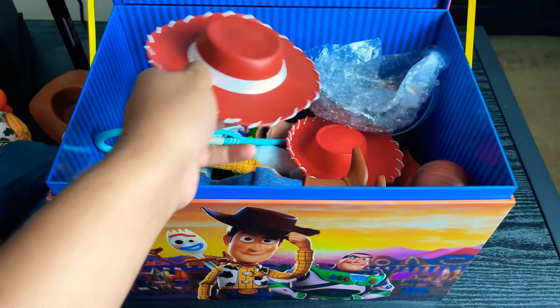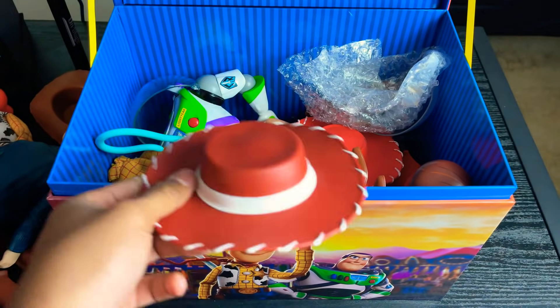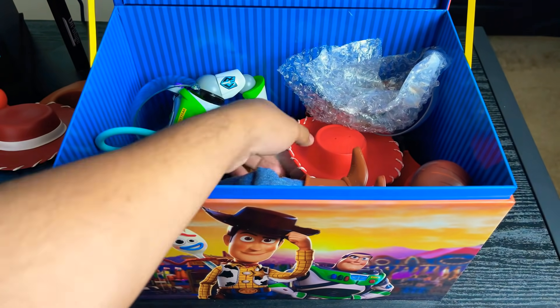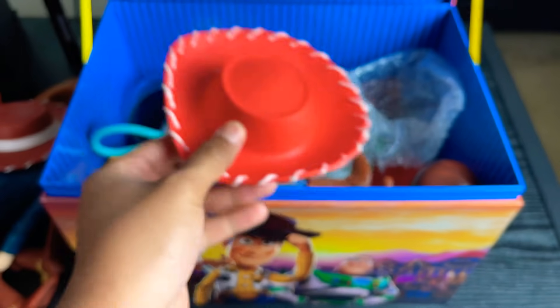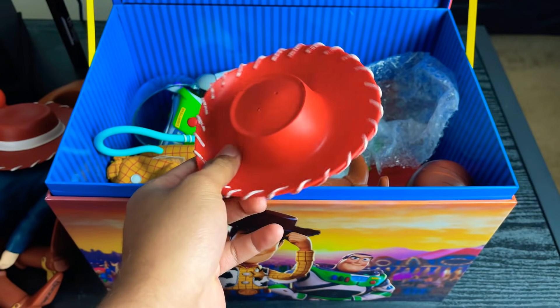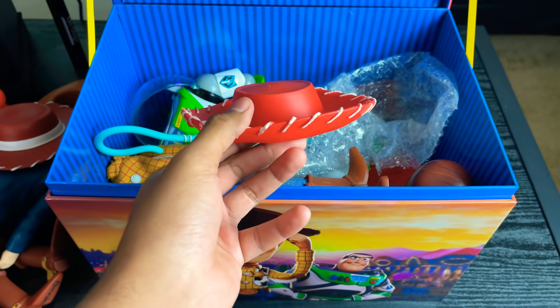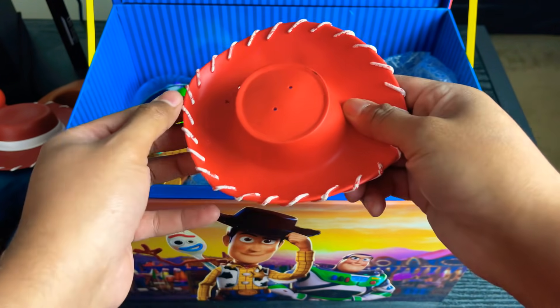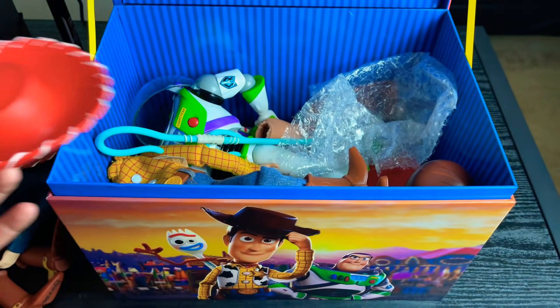I have a Disney Store Jessie hat — an extra one. I might be putting some of these in my shop, but I really feel like I just keep them just in case I need them. Then here's another Jessie hat. I think this is from the UK Mattel Jessie. It's actually vinyl on the edges but it's printed on, so it's all one piece.